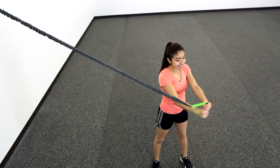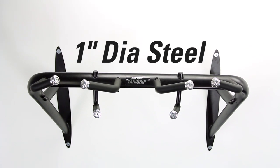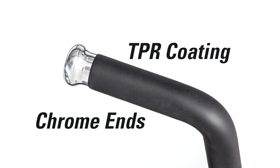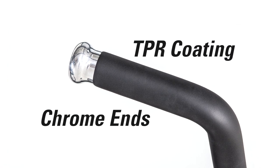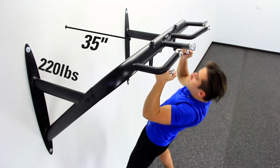Veragrip Bar is constructed of one-inch diameter black matte powder-coated steel tubing and features handles with TPR coating for enhanced grip and chrome ends for ultimate durability. The bar extends 35 inches from the wall and supports up to 220 pounds.